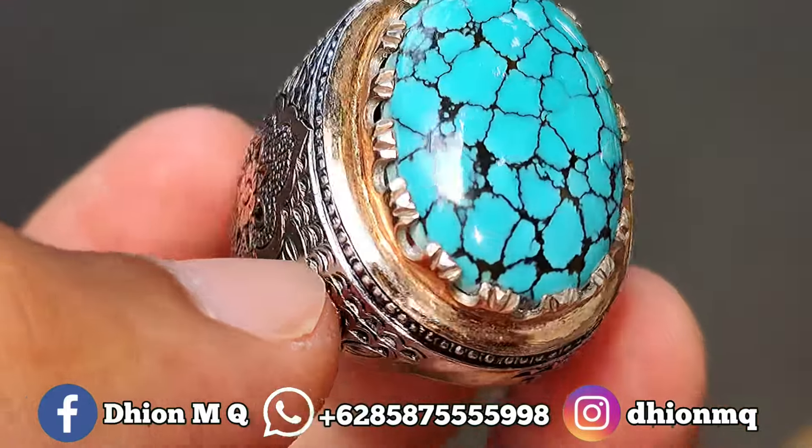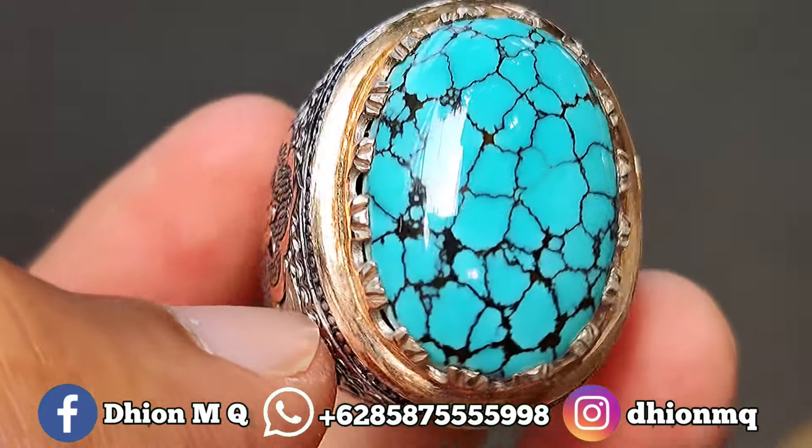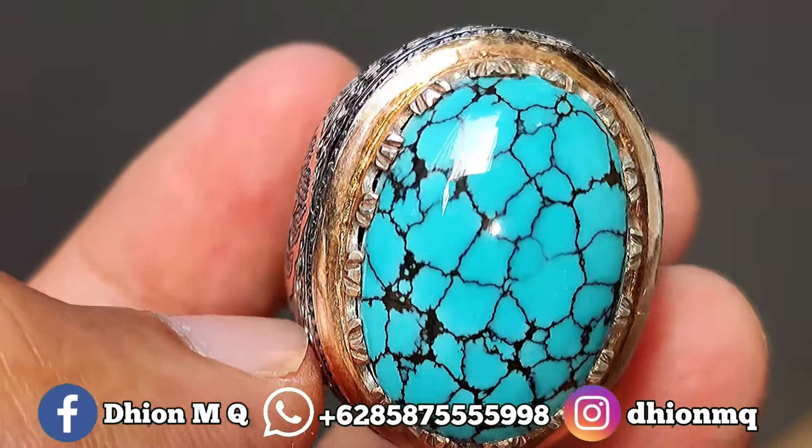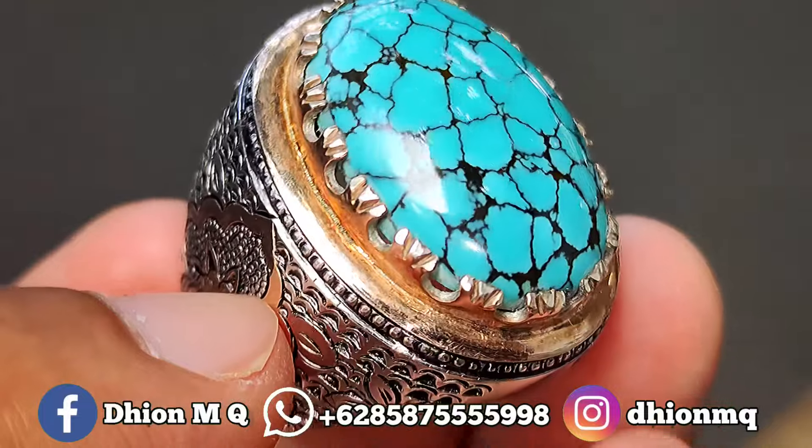Untuk kategori warnanya ini masuk ke biru. Birunya biru toska, sangat ajib sekali, full biru toska tanpa gradasi, sangat persis sekali.